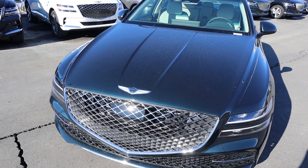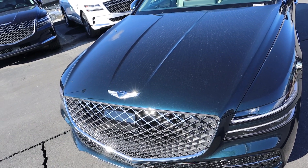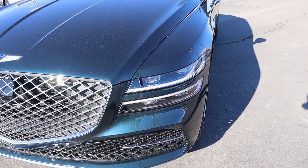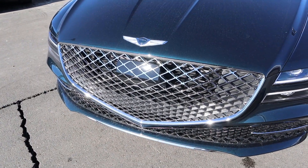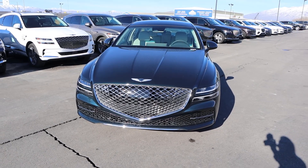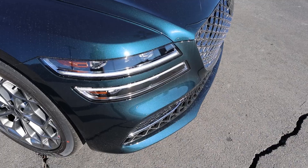Starting with the hood, you've got the Genesis logo front and center. This has a really cool blue paint job, and popping down below you've got Genesis's signature headlight design. I love the grille here — quite opulent — and putting it all together, especially with this blue paint, it really pops.